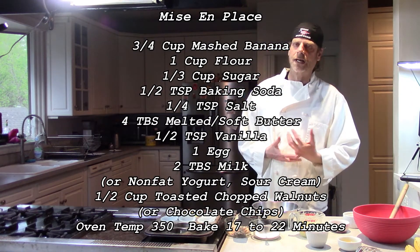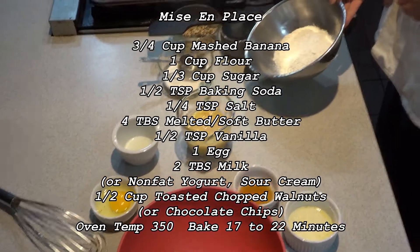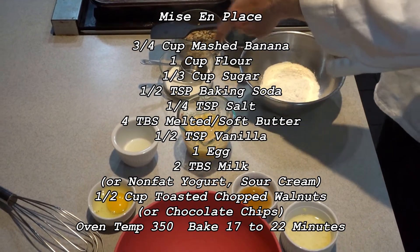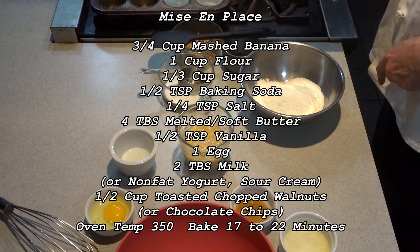Basically, banana bread is wet and dry ingredients. For the dry ingredients we have a cup of flour, a third of a cup of sugar, half a teaspoon of baking soda, and a quarter teaspoon of salt.